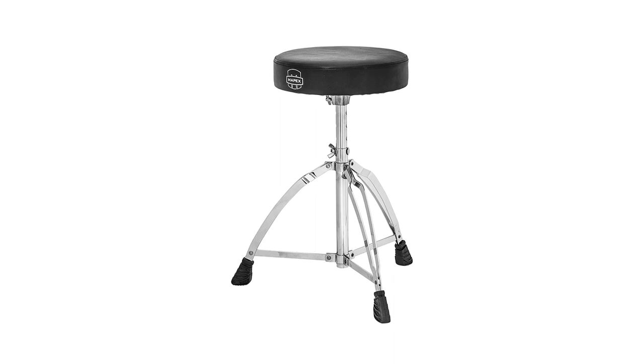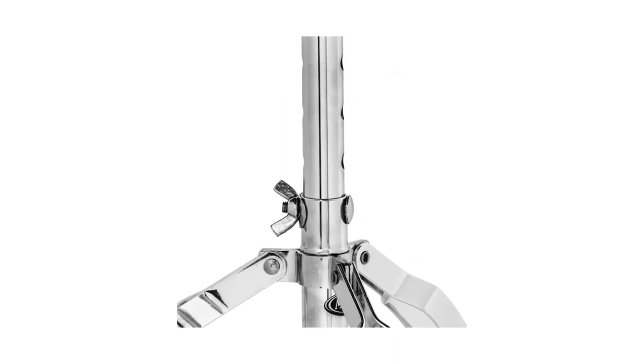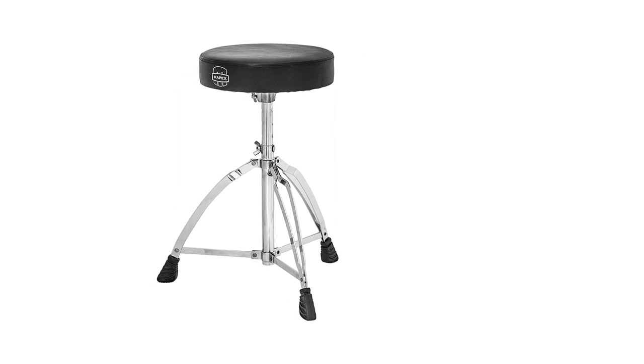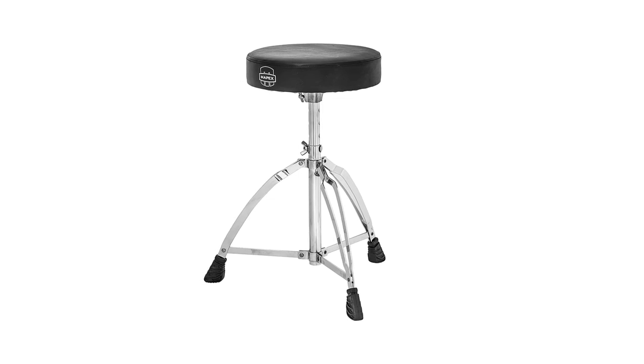This is a slightly smaller seat than some others, but once again, this makes for easy portability. It's still a sufficient size for regular use, and extremely comfortable thanks to being firmly stuffed. Mapex provides excellent workmanship, so the stitching in this vinyl seat will serve you for years to come.